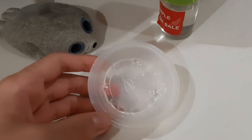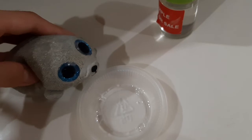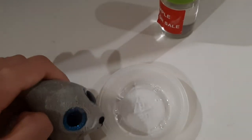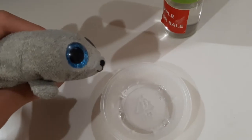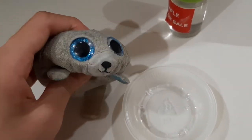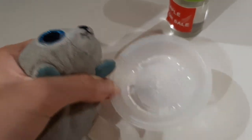Make sure not to put too little or too much. Too much isn't so bad, but it'll just be hard to take out when it's dry. This might take about 2-3 days to dry, or it might take even just 1 day. Just leave it somewhere to dry.